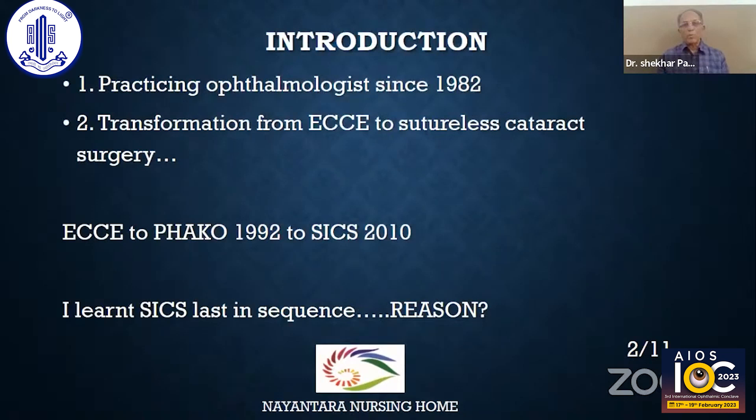I have been a practicing ophthalmologist since 1982. My transformation from ECCE to sutureless cataract surgery went like this: ECCE to PHACO in 1992, and then to SICS in 2010.